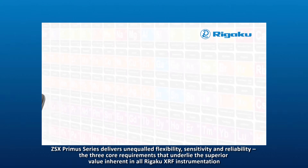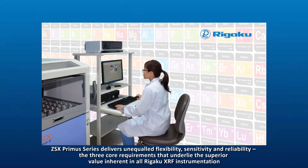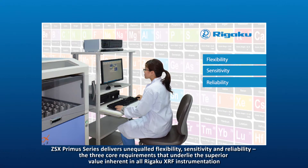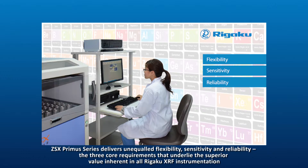With or without standards, the ZSX Primus series delivers unequaled flexibility, sensitivity and reliability — the three core requirements that underlie the superior value inherent in all RIGAKU XRF instrumentation.